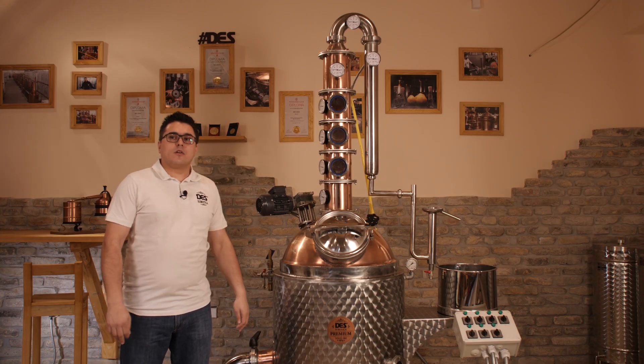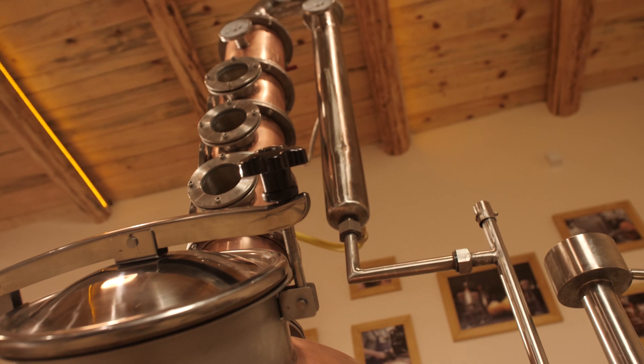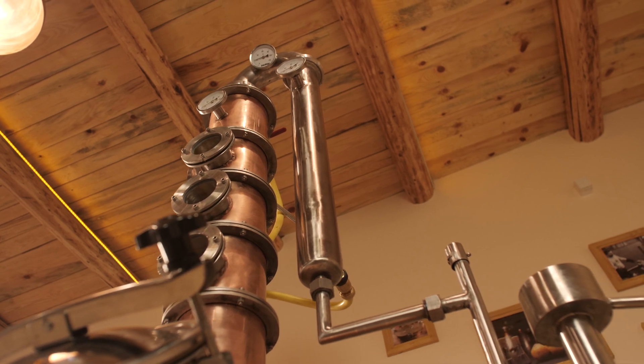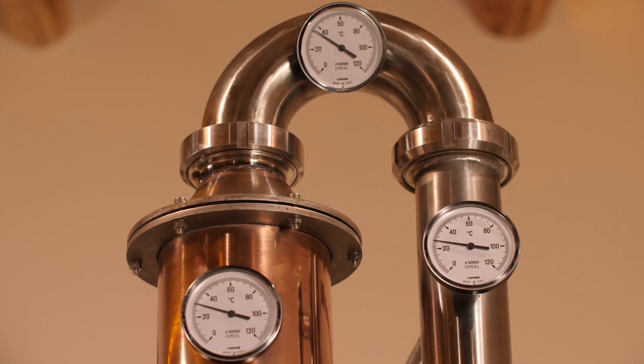This unit is called the dephlegmator, or thumper, or pre-cooling unit. It provides the condensation of vapor and it separates ethanol from water and other higher alcohols. It does so by regulating the temperature of vapor flow — you can check the temperature at this meter here. It also allows you to control the concentration of alcohol, or ABV, of the spirit being distilled.